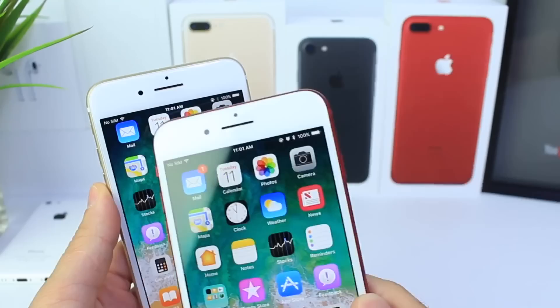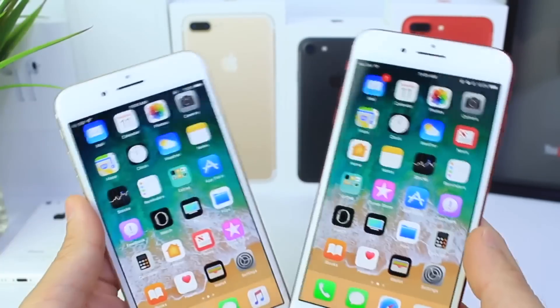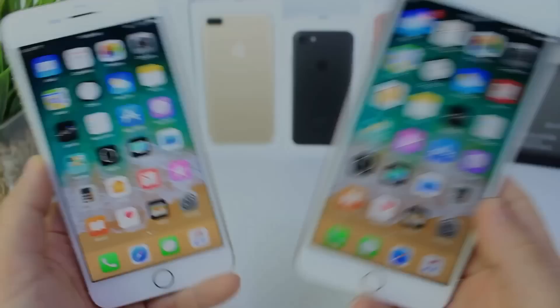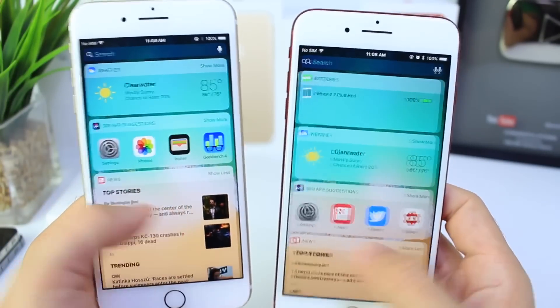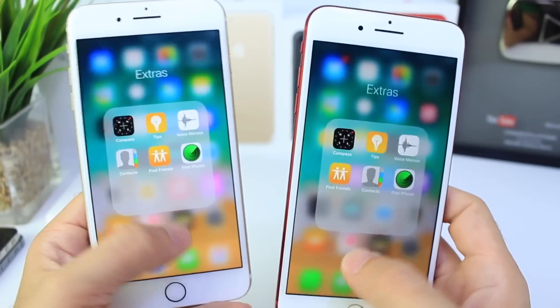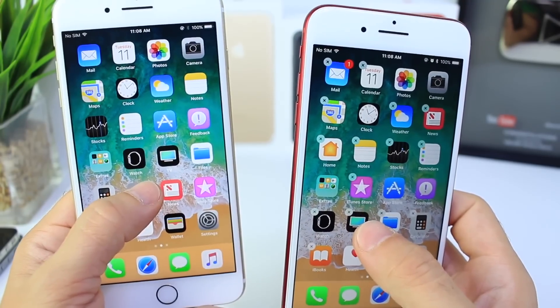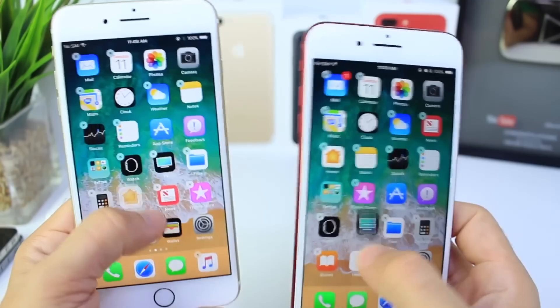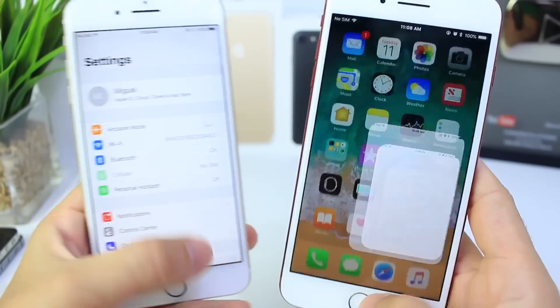I see a little glitch here on Beta 2 — the status bar icons are overlapping. Not the case on Beta 3. So before we get to the battery test, I just want to browse through the OS, scroll through to see if there are any hiccups — opening and closing applications, going into edit mode, seeing if everything is flowing just fine. Looks like so. Everything seems to be going pretty good here for both betas.